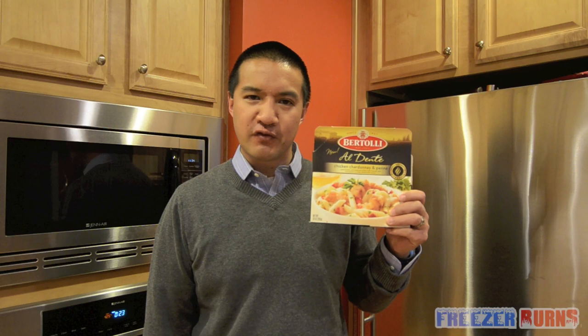Today I'm reviewing this brand new from Bertolli — the Bertolli al dente chicken chardonnay and penne. Perfect pasta from the microwave — we'll see about that. Penne pasta with battered white meat chicken and tomatoes in a white wine butter sauce. Sounds decadent, guys. Sounds elegant.